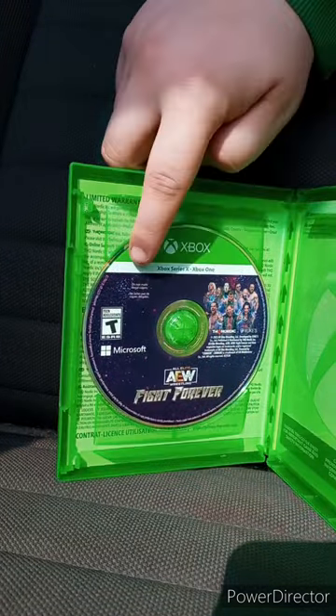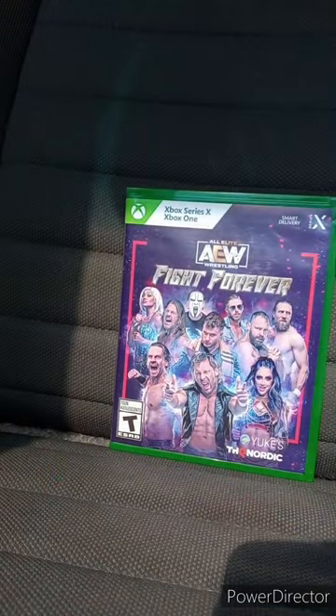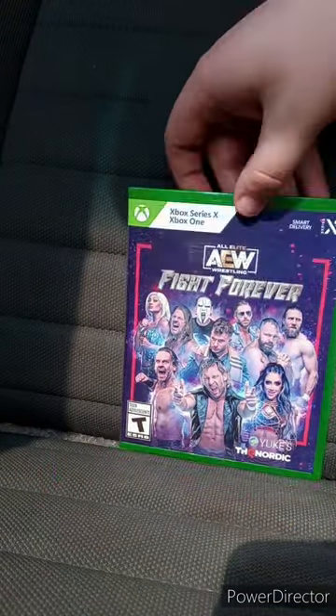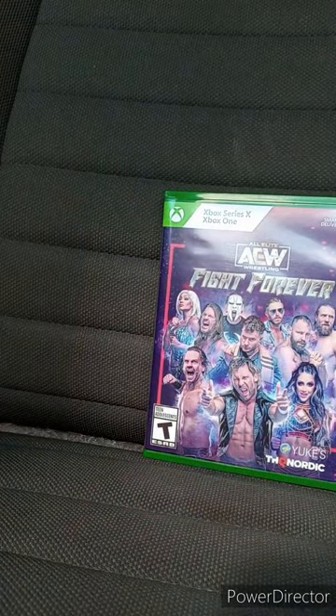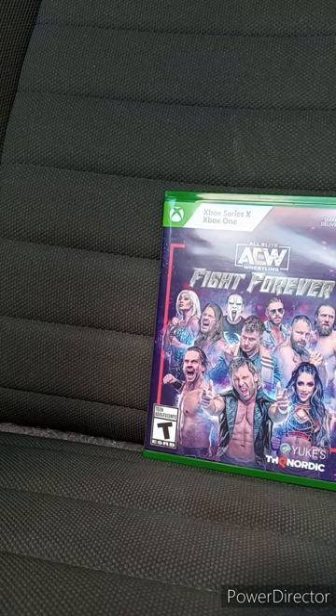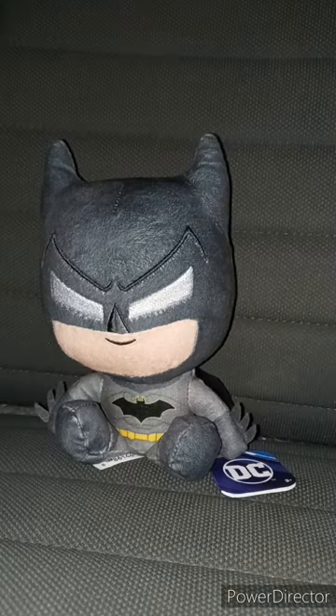Alrighty guys, there is the disc. I wanted to test out the Xbox One copy, and yes, I did buy the Swerve Strickland DLC. But at the end of the month after the Adam Copeland DLC is released, I will buy it and do a gameplay of it on my channel. And this unboxing and review is going to get 100 out of 100. Like, comment, subscribe. Another early June unboxing review video for you guys.